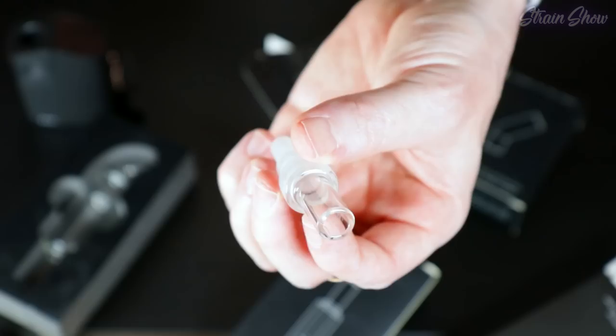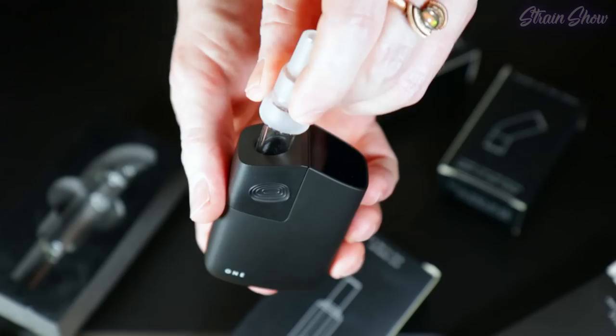I also have the water pipe adapter — it's a three-size glass adapter so you could add this to your favorite bong or glass piece. You just stick this in, flip the whole thing upside down, and stick it in your favorite glass piece. They even shipped it with this little guy too — it's like one of those vacuum seal weed jars.